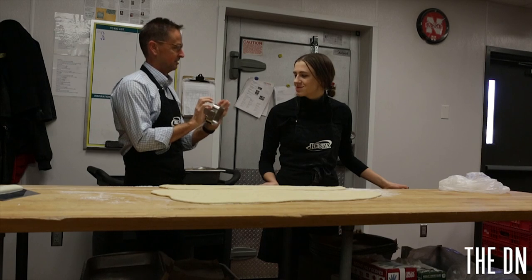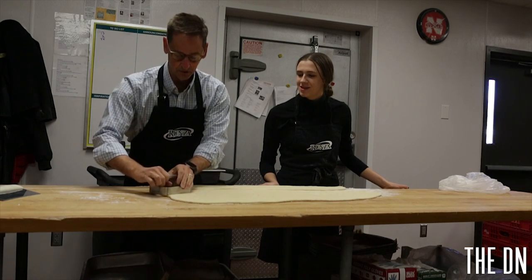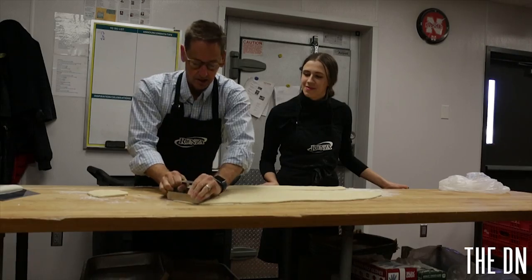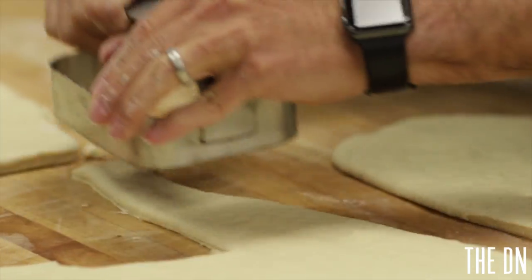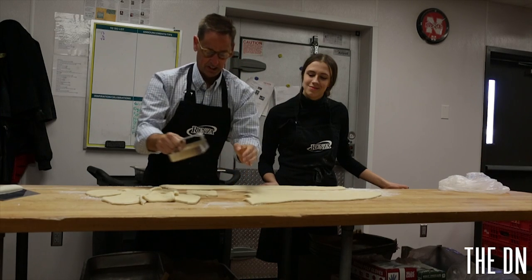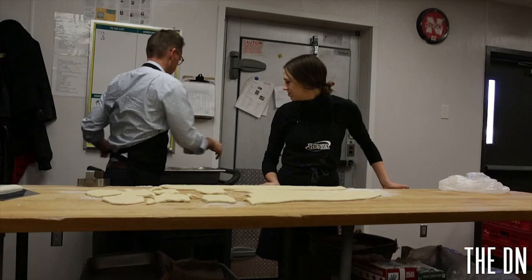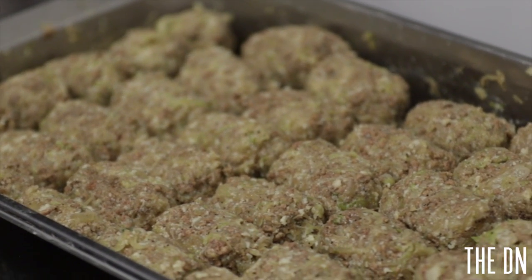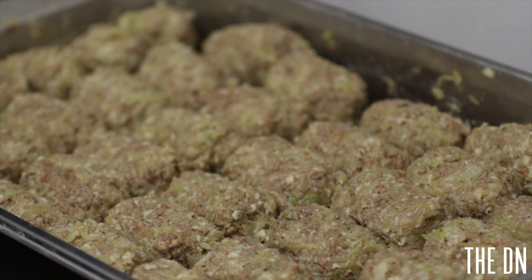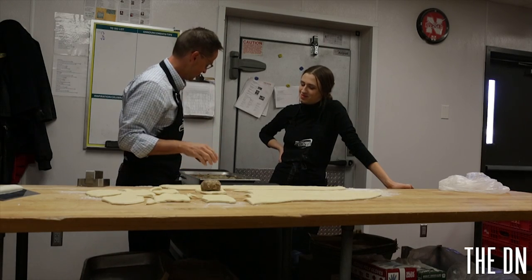And this is our cookie cutter. We cut it in the shape of an appropriate size for a Runza sandwich — pretty simple process. This feels like a newer cutter because it doesn't cut quite as easily, but anyway. So then we bring our footballs over here. This is the special mix of ingredients: ground beef, cabbage, onions, and special spices baked inside homemade bread.